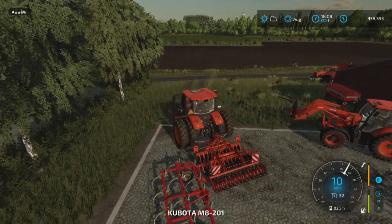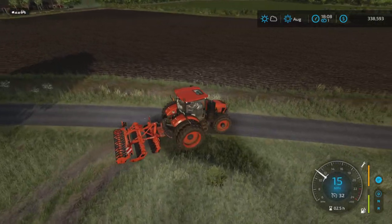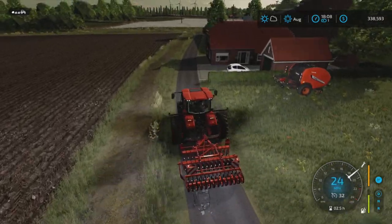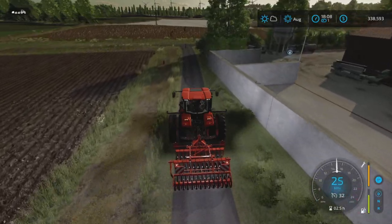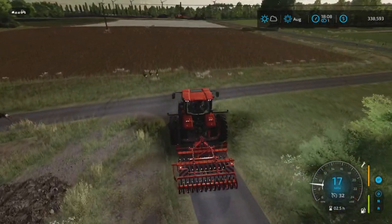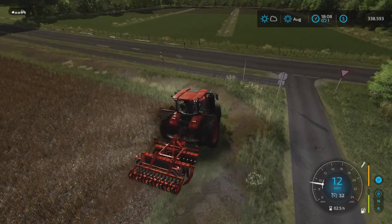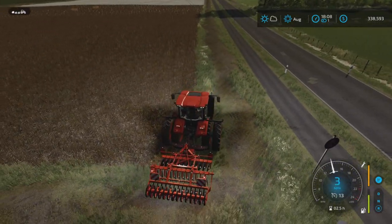We do not need to cultivate the plowed field, obviously, because it's been plowed — no need to cultivate over it, it's just kind of redundant. However, our seeder is not a direct drill. So these planted areas need to be cultivated, which is what I'm going to attempt to do here.